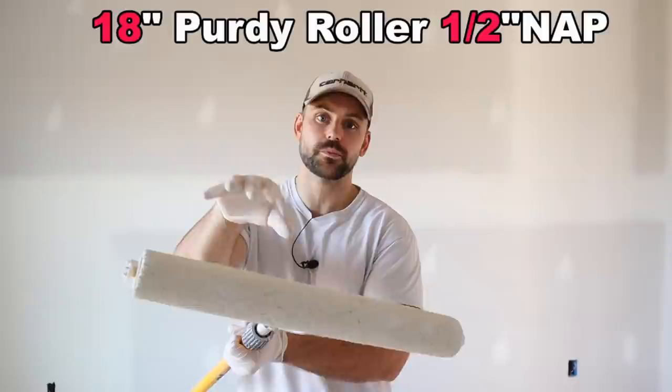Now it's time to roll on the primer. I use an 18-inch Purdy roller with a half-inch nap made out of nylon polyester. The reason I use a half-inch nap is it tends to hold more primer. I move to a three-eighths inch nap for the finish coats. I always start with the ceilings — if there's a little splatter it hits the walls and we can smooth it out. Because we're working above our heads, I put on a bunny suit and goggles first.